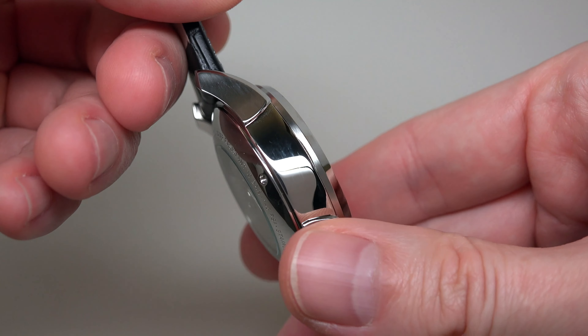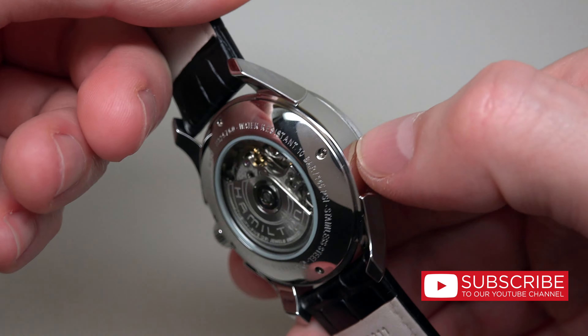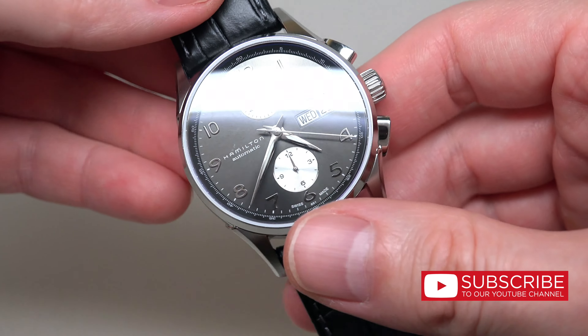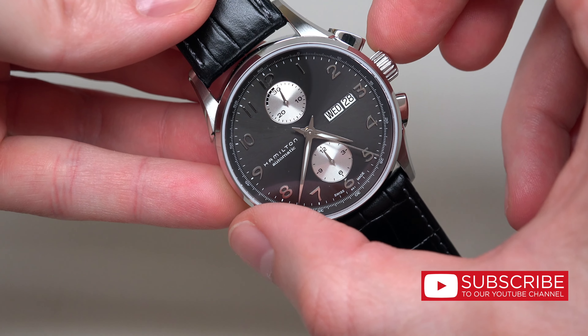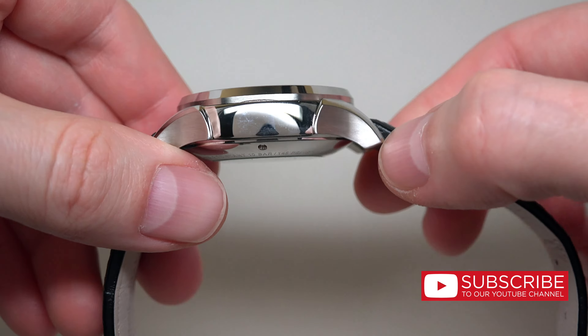For review today we have a Hamilton — a man's Hamilton watch. It's the Jazzmaster Maestro automatic chronograph men's watch. Retail price: $1,745.